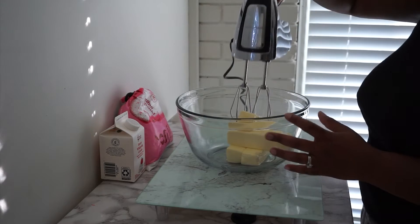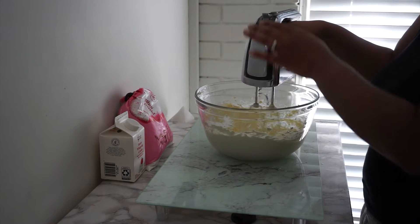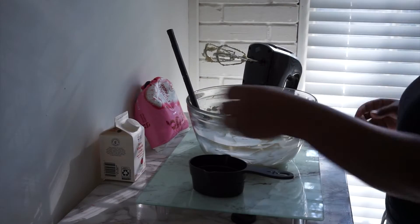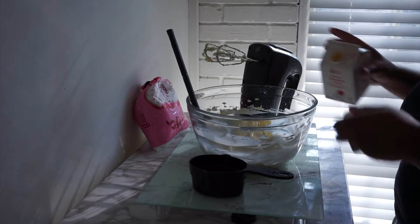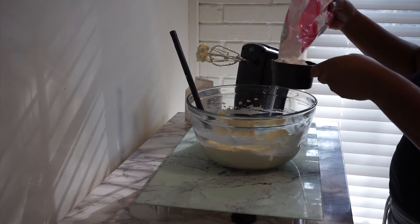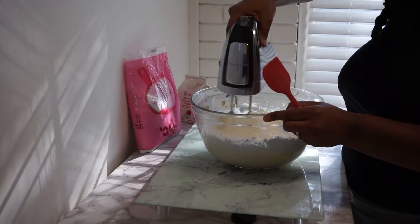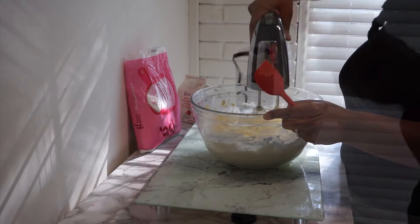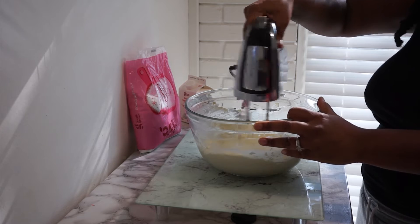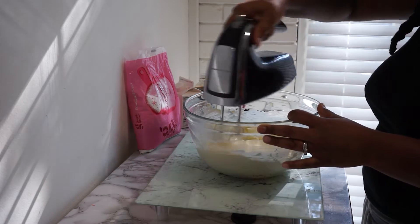Usually my rule of thumb for buttercream is four cups of powdered sugar per stick of butter. This time I eyeballed it — I basically alternated between the powdered sugar and the heavy whipping cream. Continue to alternate between your powdered sugar and your heavy cream, and then once you've reached the consistency that you like, you can add in your vanilla flavoring, or if you're using a different flavor, add that in.